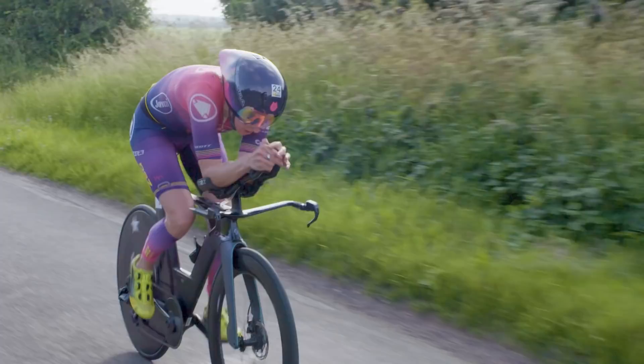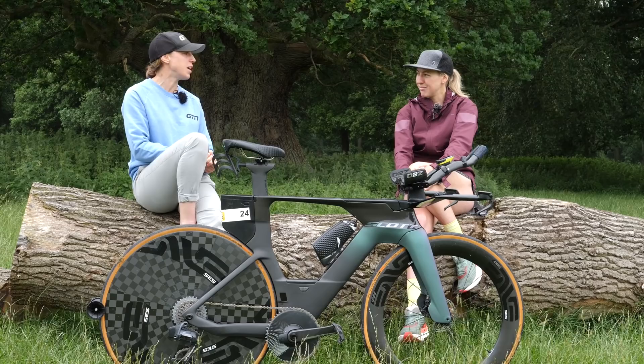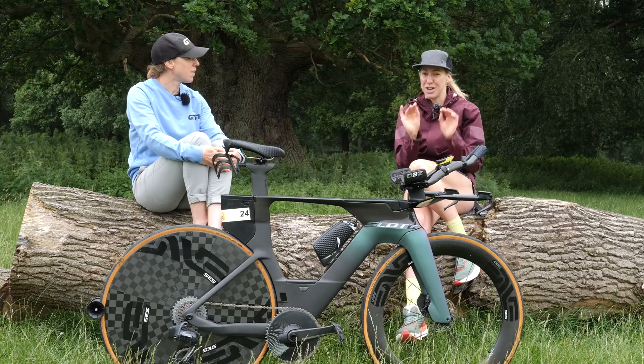Could you share a key session that you love and that our viewers would get a lot out of? I'd like to share two. British Cycling have a great one that's easy for anyone to access — it's called Russian Steps. It's great to do on the indoor trainer. You're ramping up and ramping back down, the level of intensity stays the same but the frequency increases, so you're playing about with a pyramid. British Cycling Russian Steps — a great one.